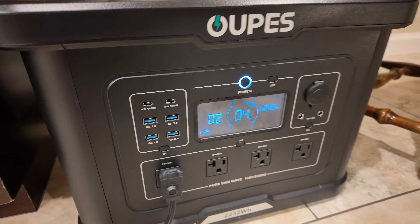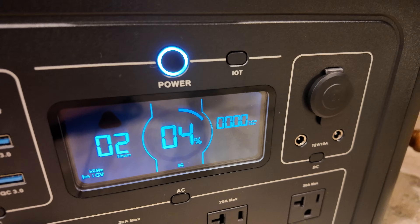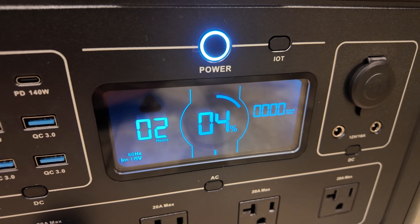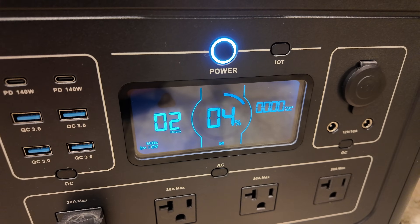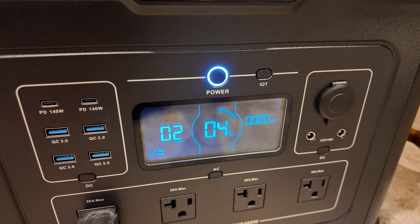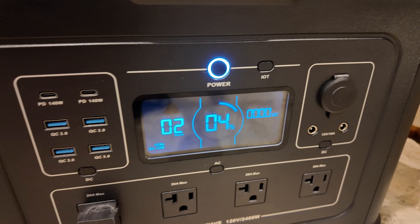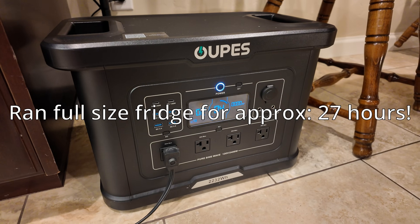It's been a whole day — 11:24 PM. The Exodus power station has been running my full-size kitchen refrigerator all this time and we still have 4% remaining. Tacking on an extra hour for that last 4%, this power station ran my full-size kitchen refrigerator for basically 27 hours.